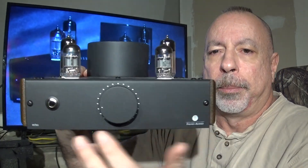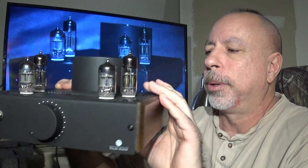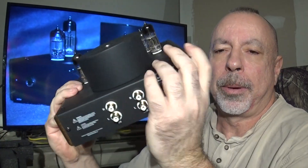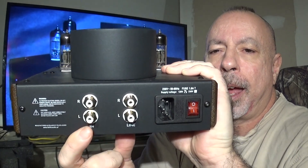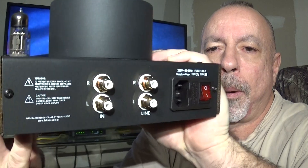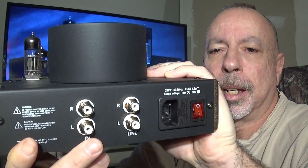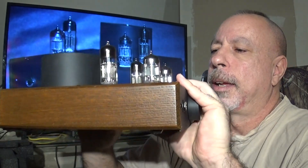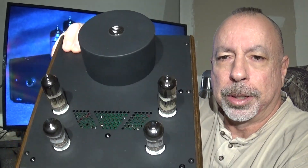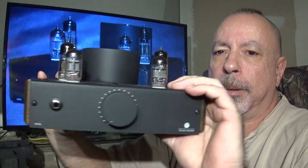On the front you've got a standard 6.3mm single-ended headphone jack and a heavy, substantial volume knob. On the back there's the on/off switch, AC input, and single-ended RCA inputs with high quality connections that won't pull off if the cable is too tight. It also has a preamp output with volume control. Real wood sides — I believe it's oak — make it a nice looking amp.